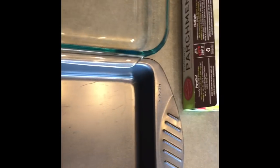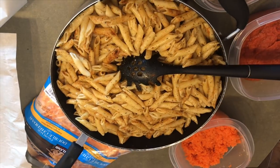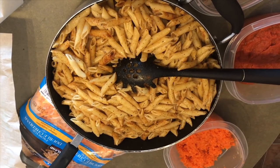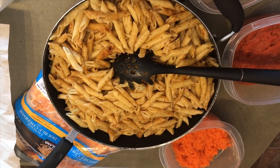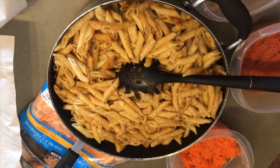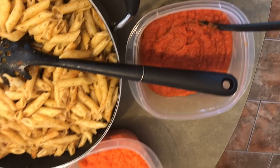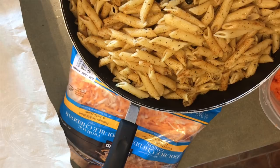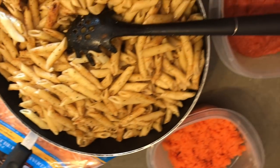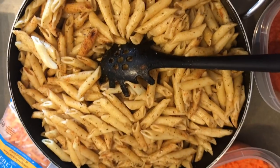I'm going to line the baking dishes with some parchment paper. I'm really going to call this an 'as you like it' pasta casserole because you can pretty much put any ingredients you like. I've brought together things I enjoy — ground beef, turkey bacon, tomato sauce, carrots — and of course cheese is a staple. You must put cheese. You can put any meats and veggies you like, but you must put cheese.